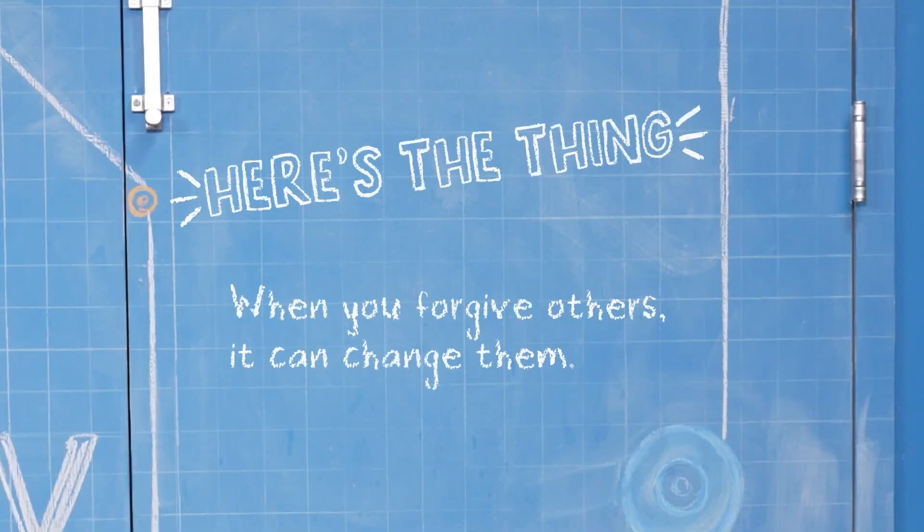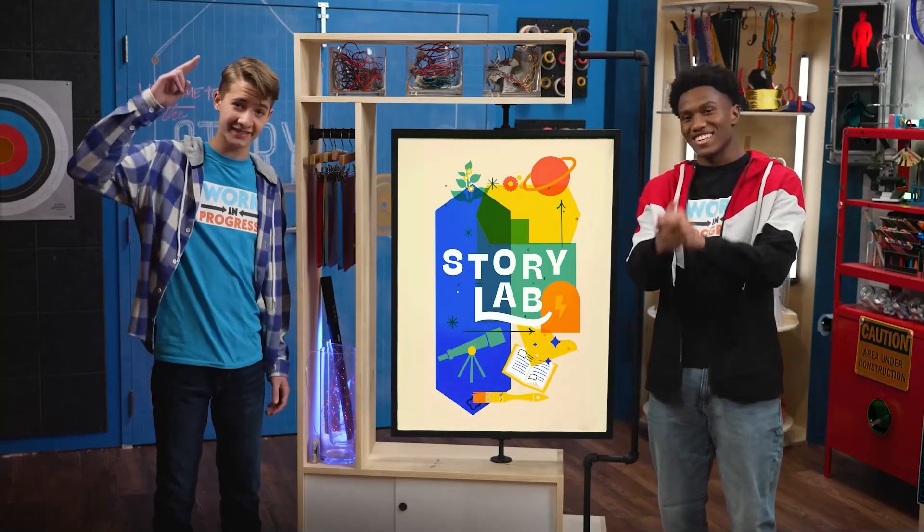So here's the thing: when you forgive others, it can change them. And hot sauce can change things too. Thanks for joining us in the Story Lab. See you next time.